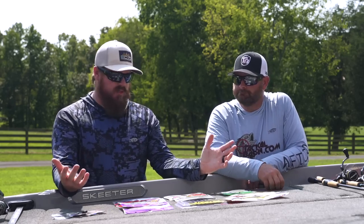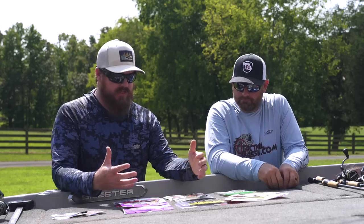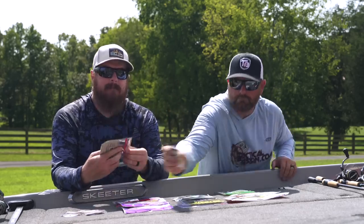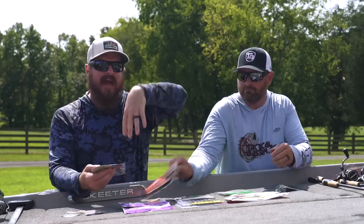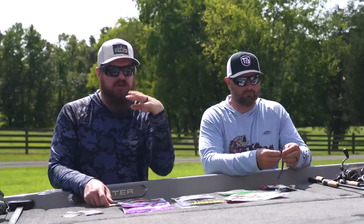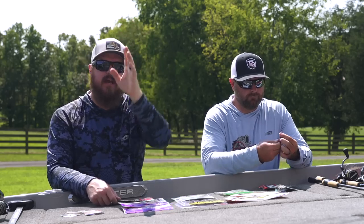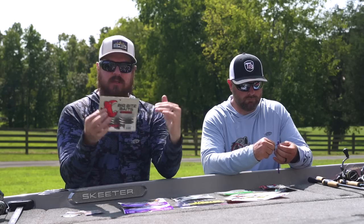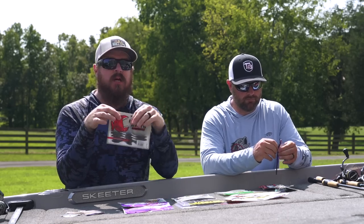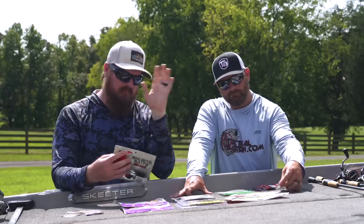Let's jump into the baits. These are baits that we have a ton of confidence in and we fish all of these all the time. First one: the Big Bite Baits Smallie Smasher. This is more of a paddle tail style bait — thin body leading out to a big wide floating paddle tail. This is a bait I like to really dance. I give it little pops of the rod and that bait will just jump and whip that paddle tail in the water. It says Smallie Smasher but I've caught way more largemouth on it than smallmouth, though I catch a ton of smallies too. The smaller size is more smallmouth-minded, the larger size is more largemouth-minded.